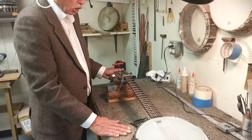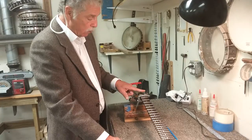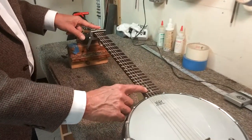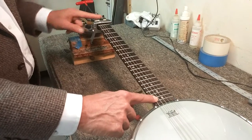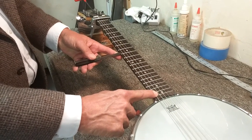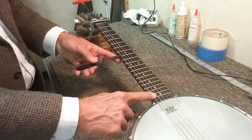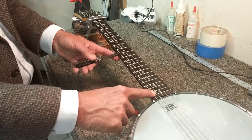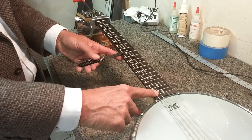The method that we use at Goldtone to adjust the truss rods is we put a capo on the first fret and then we hold the string down at the last fret. We use a feeler gauge and the feeler gauge goes on the top side of the fret, on the end of the side of this string, and we take a measurement. That measurement should be between 0.006 and 0.008.